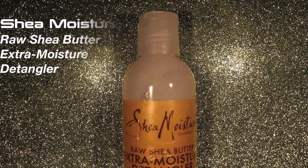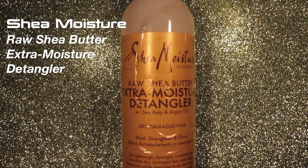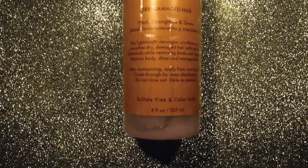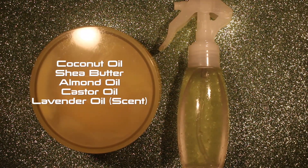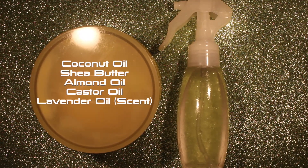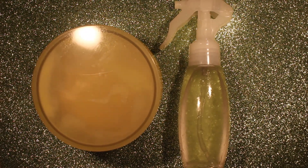I am going to use one store bought item. This is the Shea Moisture Raw Shea Butter Extra Moisture Detangler and it does just what it says — it detangles my hair and moisturizes it at the same time. The first product that I made I'm calling my Moisturizing Hair Cream. It has coconut oil, shea butter, almond oil, castor oil, and lavender oil for scent. I will link my favorite store bought alternative down below in the description box.